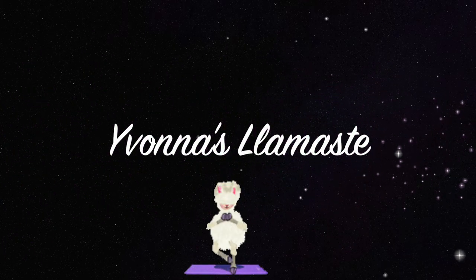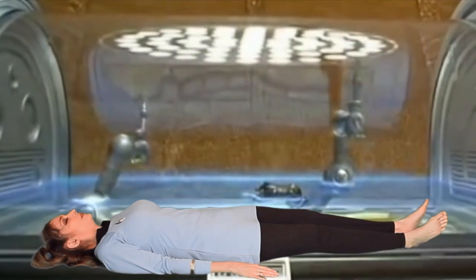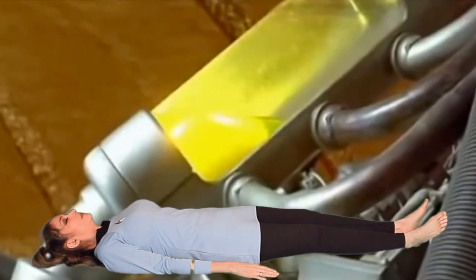Our home base pose for much of this yoga flow will be Leeloo pose. Just lie down with your feet together, arms to your side, body symmetrical, and just relaxing.